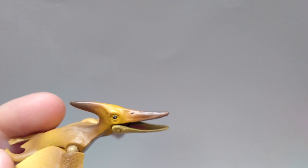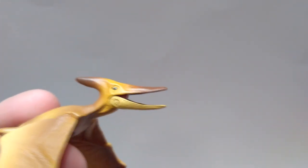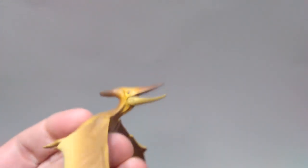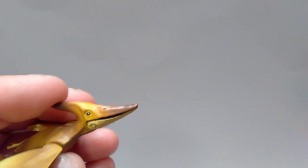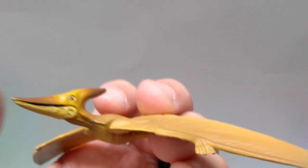I will say, however, that it doesn't appear to have as much fine detailing on this Pteranodon compared to what we did see on the Sabertooth Tiger. It does still have a very nice appearance to it, but it's not really as overly detailed as we saw on the Sabertooth Tiger. It does still look really, really nice though — actually, a lot nicer than I expected it to look. I am not a big fan,